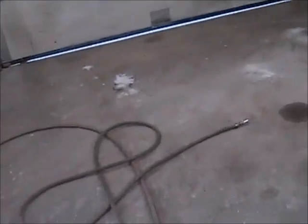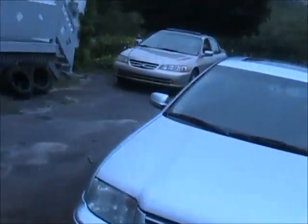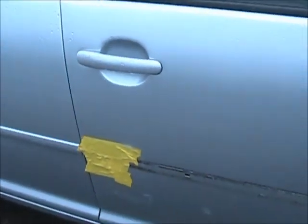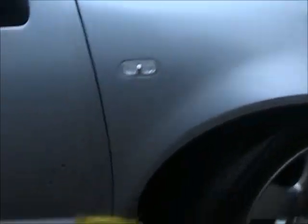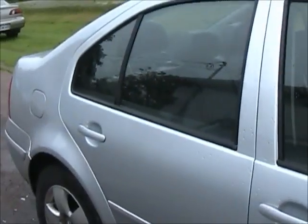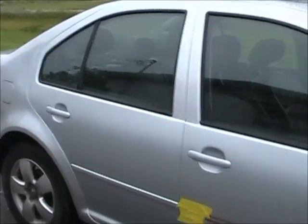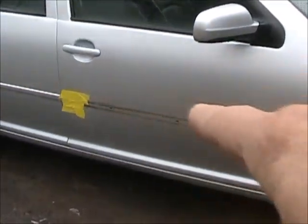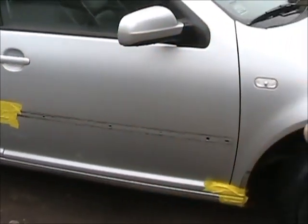Got another little project for a friend of mine. I just sandblasted a couple spots - one spot right there which I put tape on because I had to wash the car off. Get to use that rubber adhesive eraser again because I've got to take the molding off.